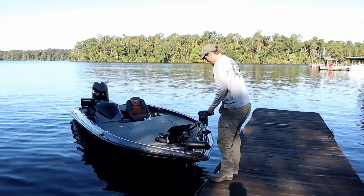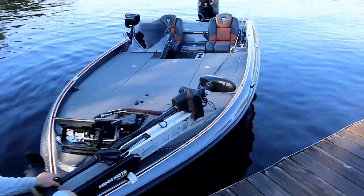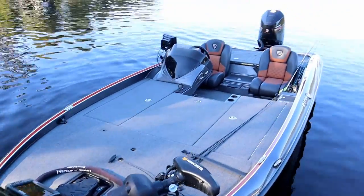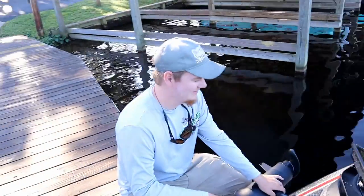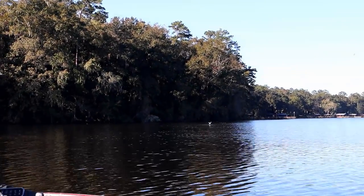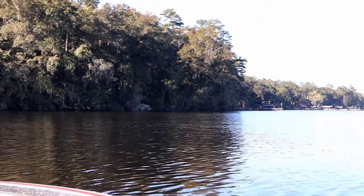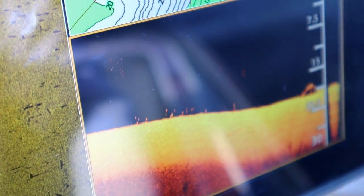When you come fishing with these guys you get to fish in royalty — look at this boat. Wave to the camera! Y'all see that bird diving? That means the shad are active. Oh, those dots are fish — look at those fish on the graph, that's what you want to see.